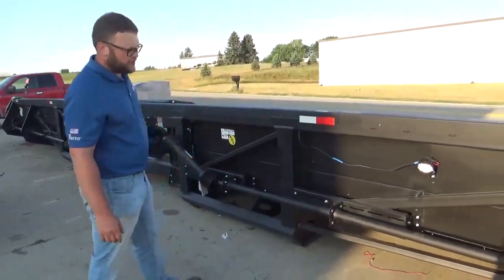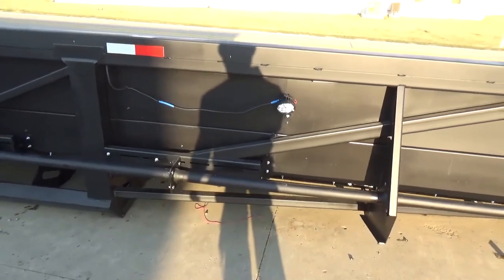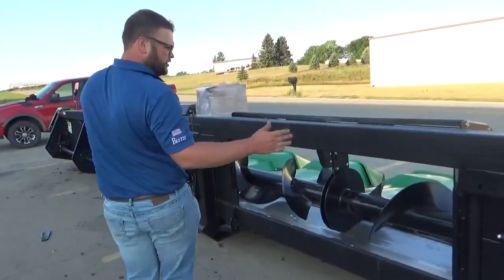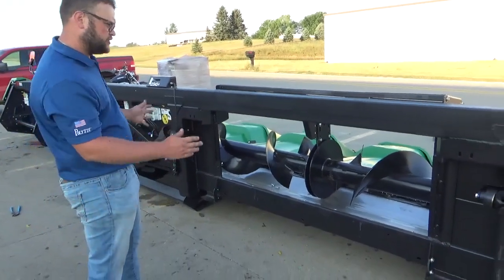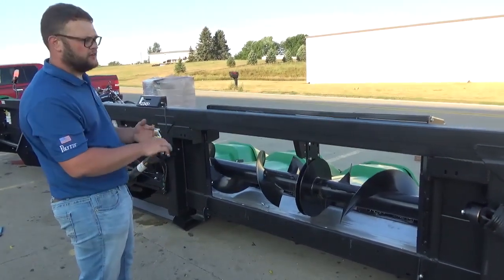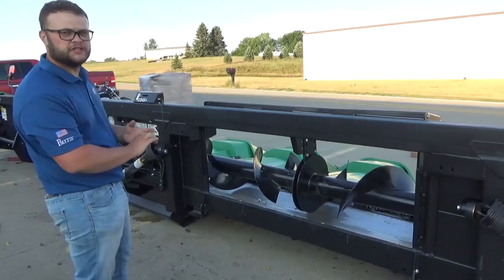We've got LED stubble lights for Ben for when he's working out at night. That should work very well for him. Coming to the center of the corn head — this corn head is going on a John Deere S790, so that's what this feeder house is built for. It can be built for a Case IH, Klaus, or any other brand that you would have.